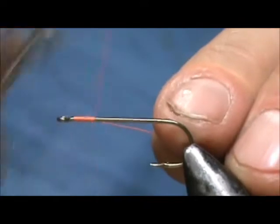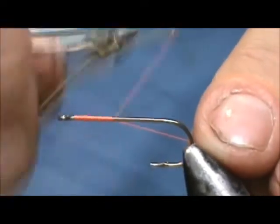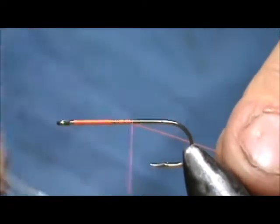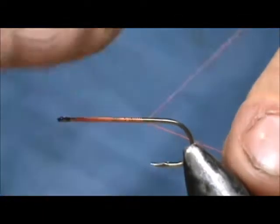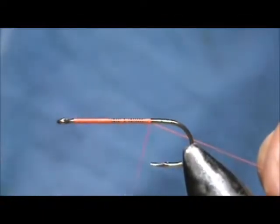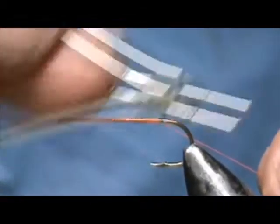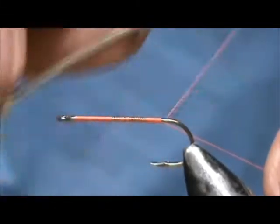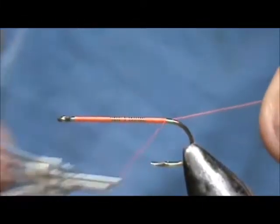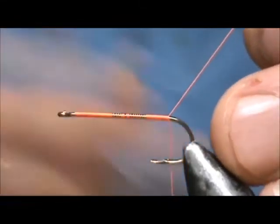We're going to put down a base of thread and bring that base down to around the bend of the hook. I'm going to make open spirals in the middle and tighten them back up at the end. The underbody is going to be chenille, so we don't really need a big base on the end, but you do because we're going to tie stuff in there.